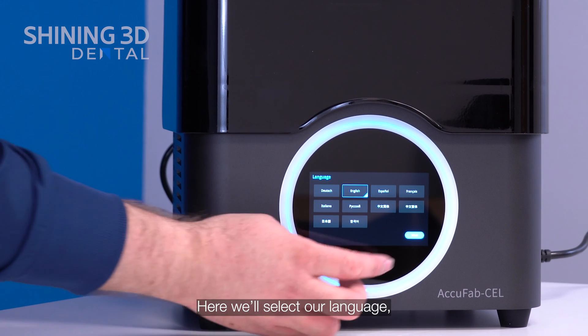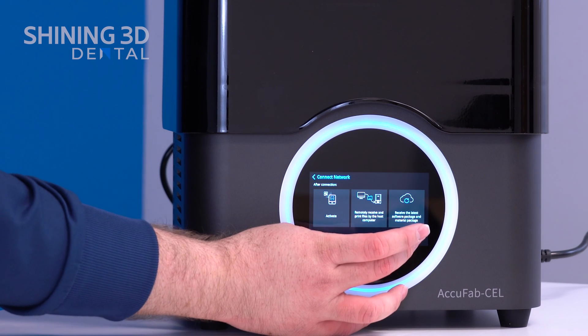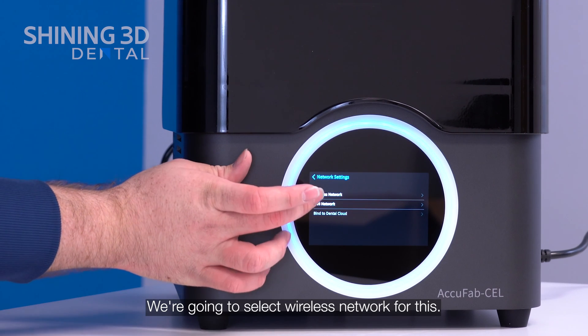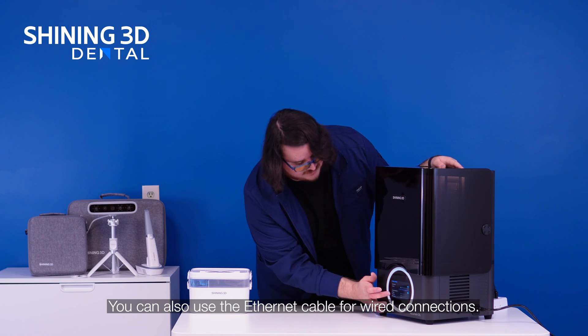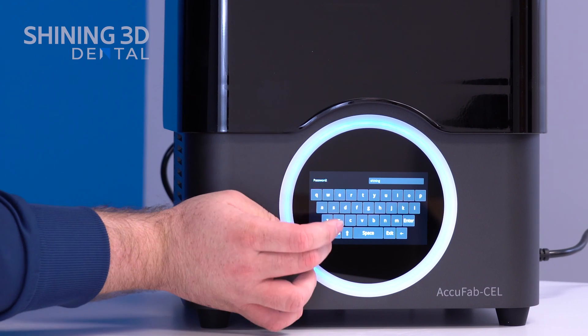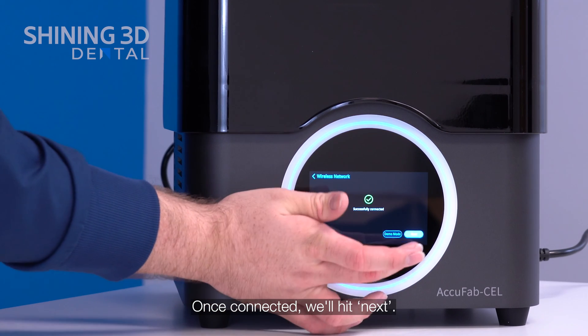Here we'll select our language and connect to Wi-Fi. We're going to select wireless network for this, but you can also use the ethernet cable for a wired connection. Once connected, we'll hit next.